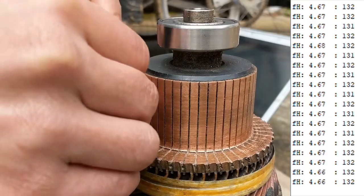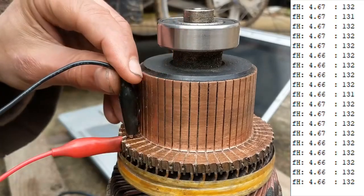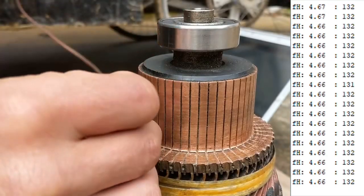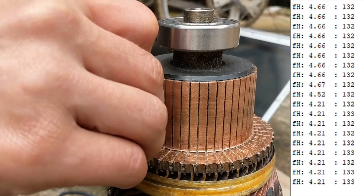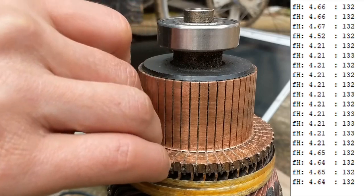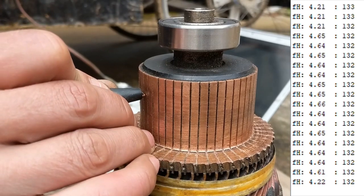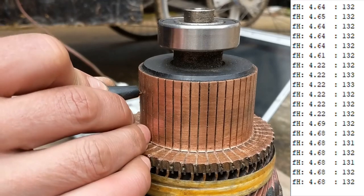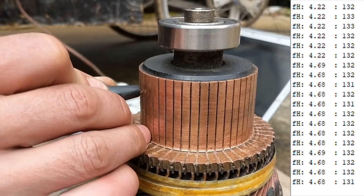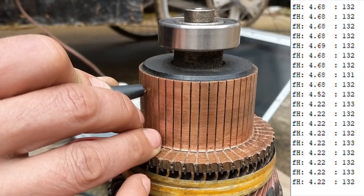If I make a short circuit directly, nothing really happens - that's why the power supply is at the most opposite place to the sensor. But if I go to the neighbor coil, there's a change - you can see it. It goes back to 4.65, or the other side 4.64. The neighbor is 4.22 and again 4.68 - it's quite reliable.